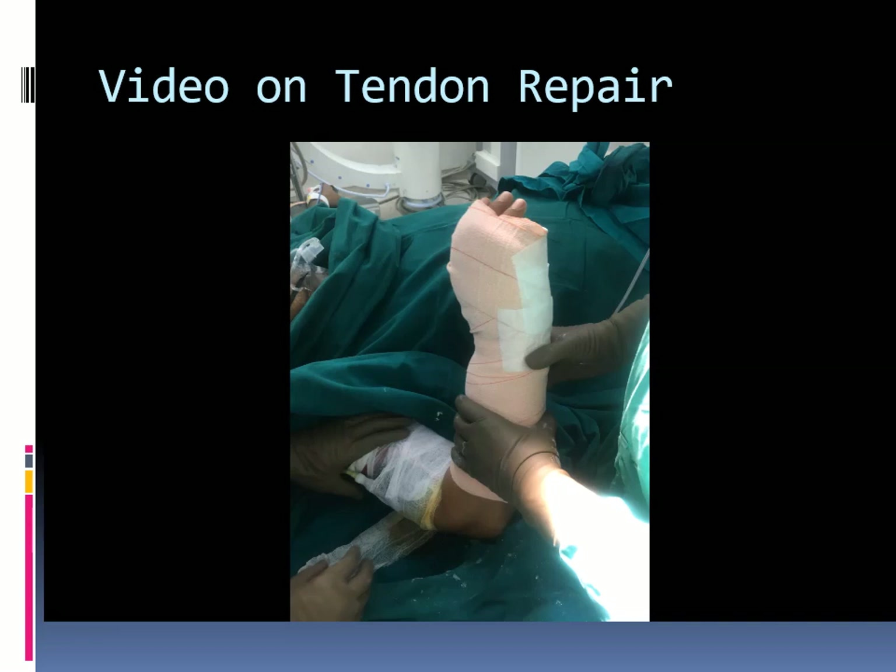At 4 weeks, a removable splint is given to maintain MP joints and wrist in extension. Active guarded exercises are started and range of motion is increased weekly until 8 weeks. Any passive mobilization required is started after 8 weeks when the repair is strong enough.